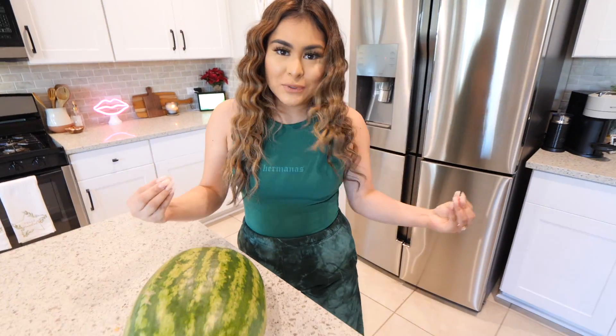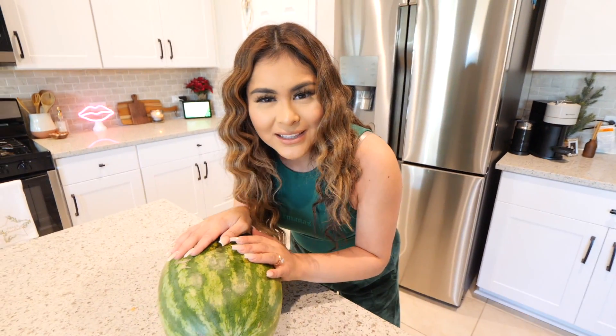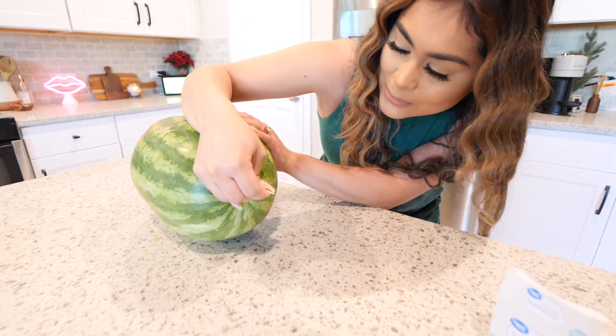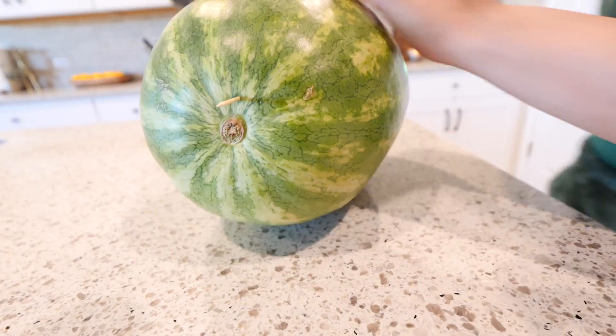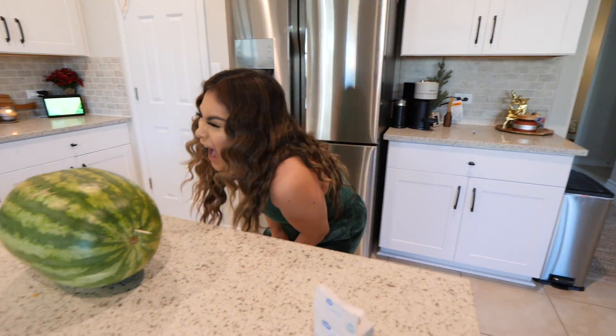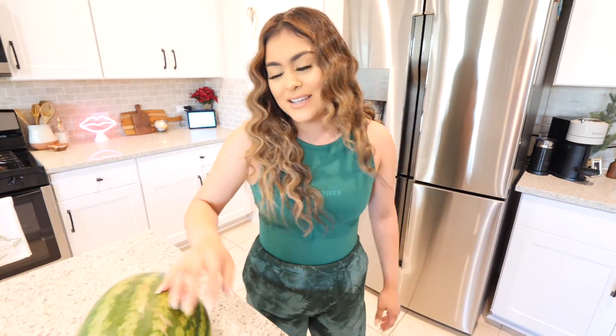This next experiment seems too good to be true. I just can't wrap my head around how a toothpick is going to open a watermelon. Do you think it's gonna work? There were no edits, no cuts, so it might work. We have our watermelon, we're gonna put our toothpick in about that much and hit it. It doesn't work, guys — unfortunately this experiment is fake. I really wanted it to work, but it didn't. Let's move on to the next one.